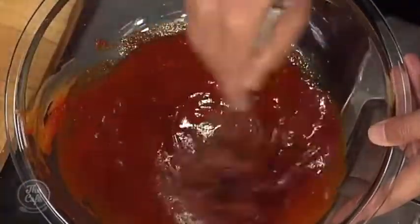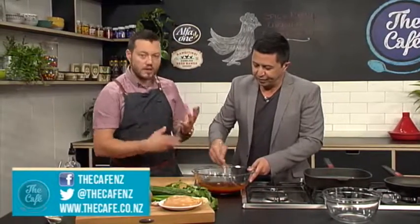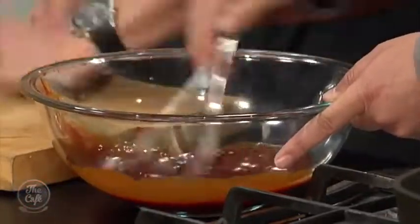We put the recipes online too by the way — cafe.co.nz. And that is a little bit of sesame oil just going in there as well, so we've got all these classic flavors. And I've got some garlic as well, which I'm just gonna smash up and chop that in.